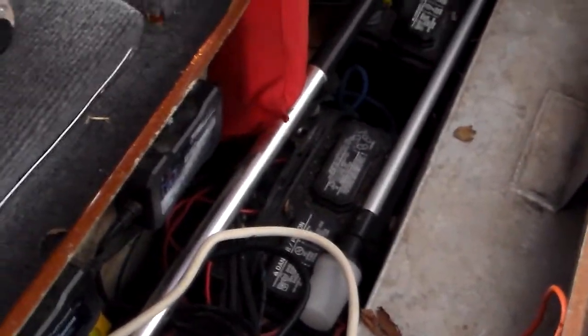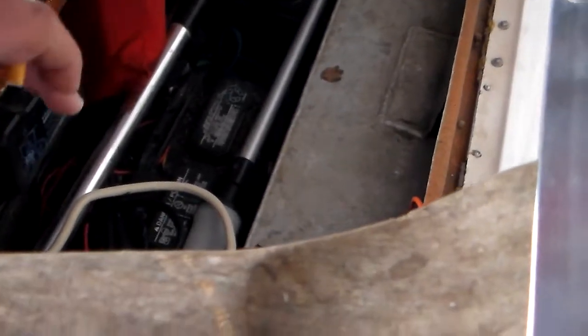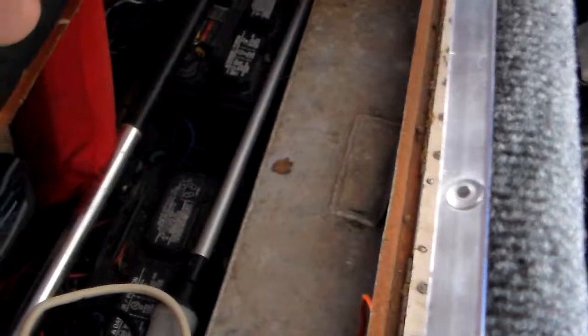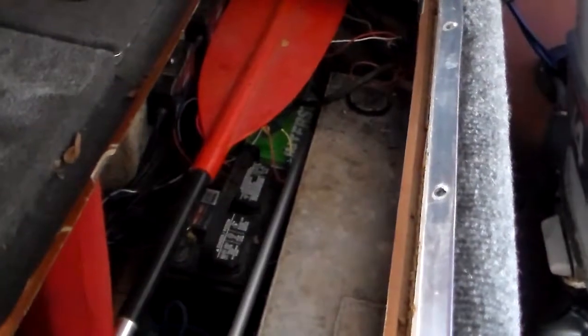As you can see, here's the first battery and here's the second — these two are for the trolling motor. That one right over there is for the fish finders, and the green one over there is for the main motor.